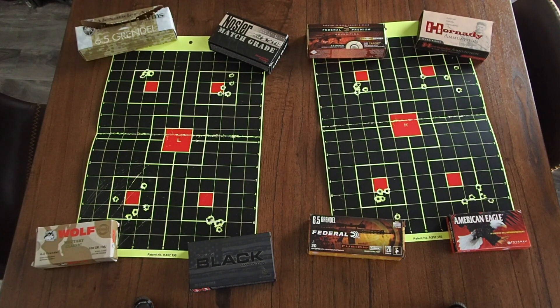Like I said, I zeroed the scope with Hornady Black and wasn't really impressed with it, but when I really took my time and sat down to get some good groups with the rifle it actually produced a pretty decent group. It could have just been me, or the gun working out the kinks after being reassembled, but it seems the Hornady Black ammo shoots pretty well through it.